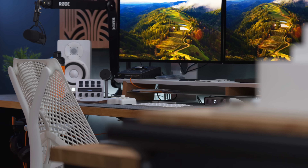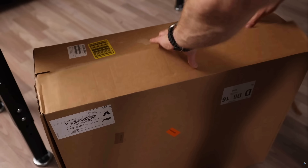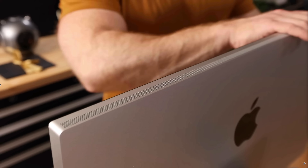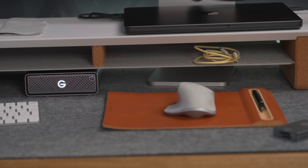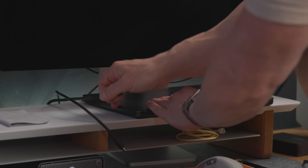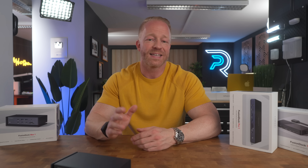My main workstation here in the studio is a pretty beefy one with a lot of peripherals and accessories that I use on a daily basis. Recently I added a second Apple Studio display to my setup, and while it definitely adds to my productivity, there's no way my MacBook can run this demanding setup on its own. I'd tried a good number of docks, but I had yet to find one that truly covers all of my needs and still offers a one-cable solution — so I can undock my laptop without unplugging a whole bunch of cables and leaving my desk a mess.